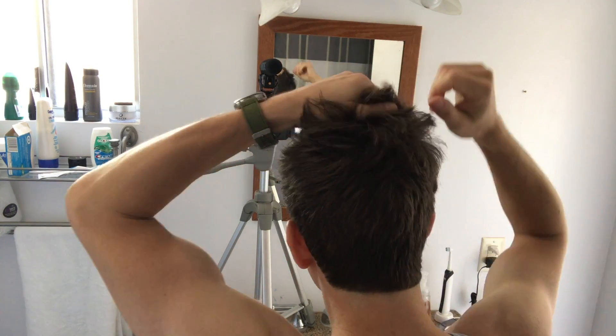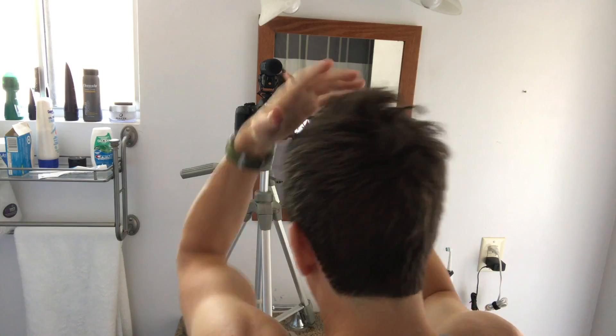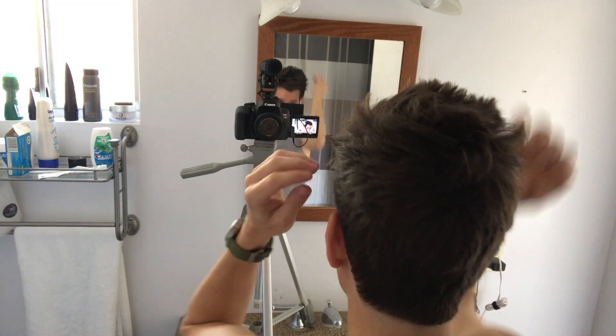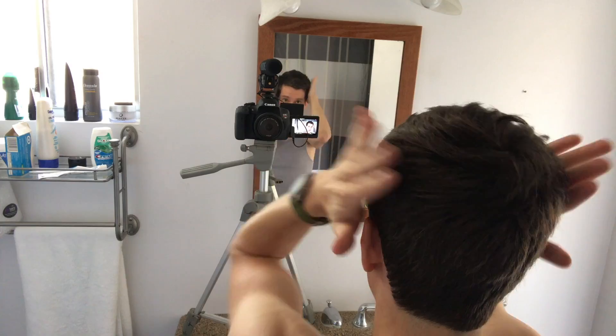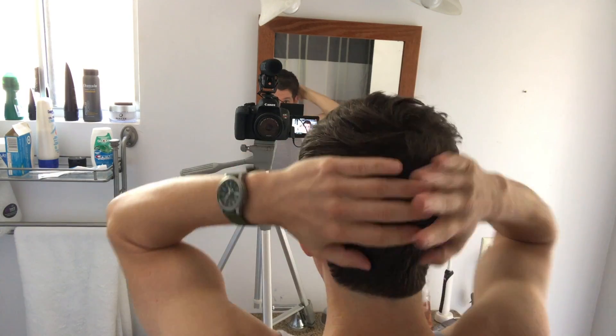I'm just gonna work this stuff in — this is really just to add some pliability and texture. For this hairstyle you can really do whatever you want with it, but I'm gonna push it all forward kind of to the middle, and then get kind of a mini side part going and glue it down on the sides.